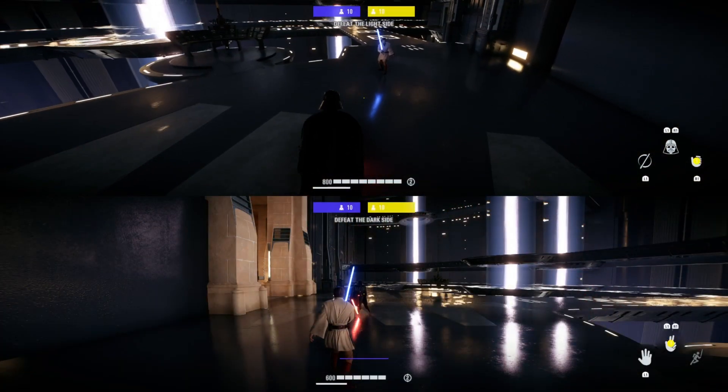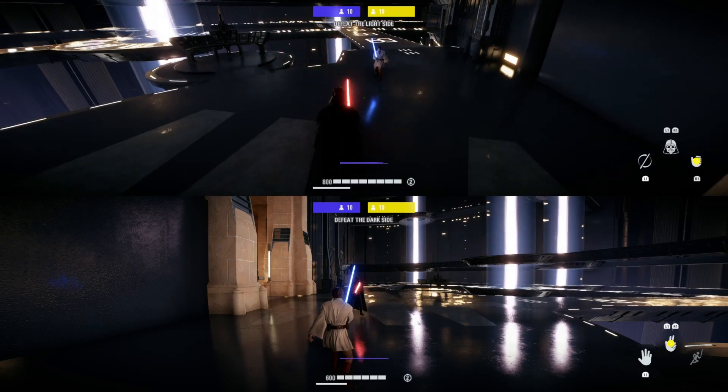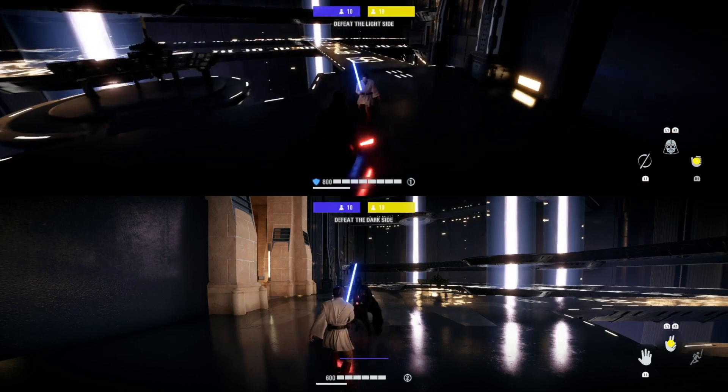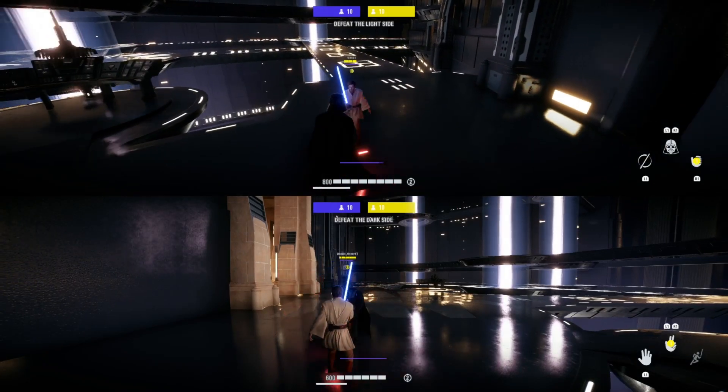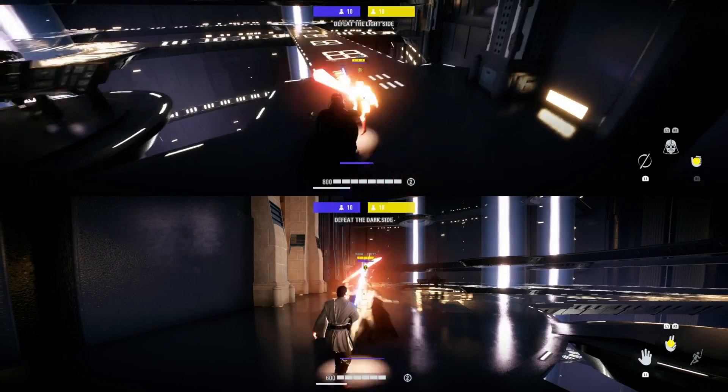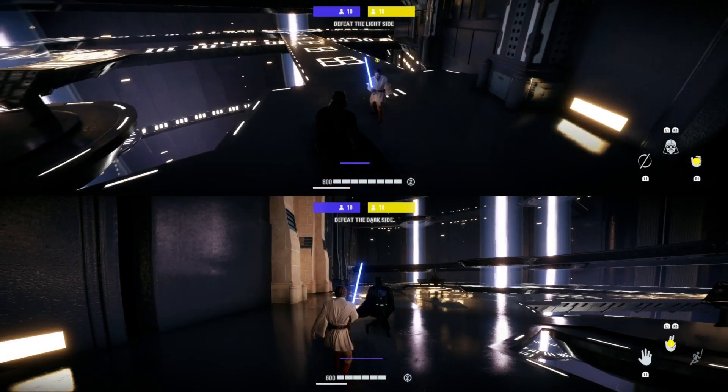This may seem a bit complicated, but at first just try looking at it like this. Do a double jump attack, except make the first hit an animation cancel, like this. You'll notice that your character doesn't do the swing while they're in the air, then wait until you're on the ground to do the swing,